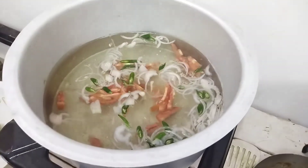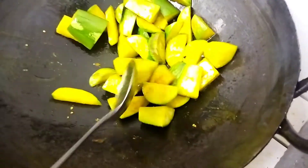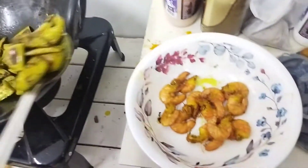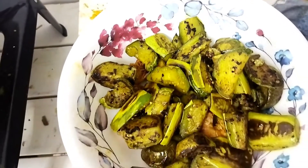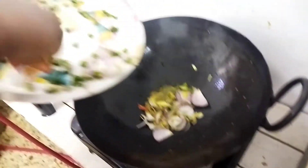Let's see what you need to cook. I wanna fry the banana. I'm gonna fry the banana in this way. I'm going to fry the rice.